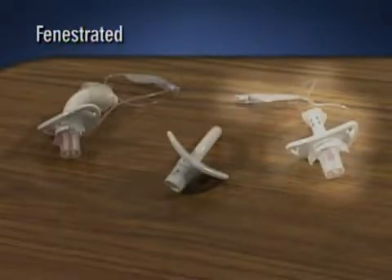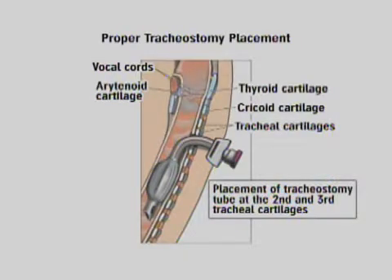The fenestrated type allows limited speech to occur as air passes through the upper airway when the cuff is deflated and the external opening is capped. Whichever type of tube is in place, the goal of tracheostomy care is to prevent infection and skin breakdown at the site and maintain a clean, dry, stable airway. A client with a tracheostomy has secretions that collect through the tracheostomy tube and require suctioning. These secretions can also collect around the tube such that the skin and tube require special care. Because the tracheostomy tube is holding open the airway, special care must be taken that the tube is not dislodged during the cleaning process.